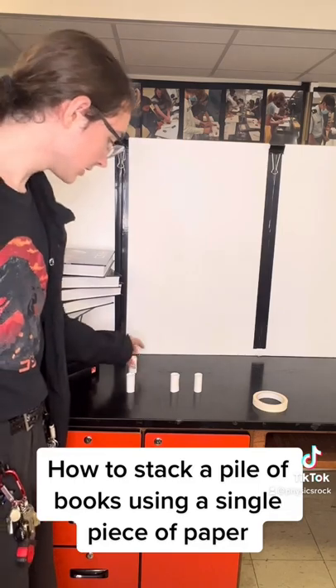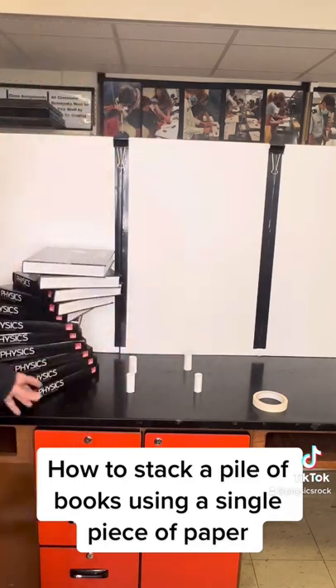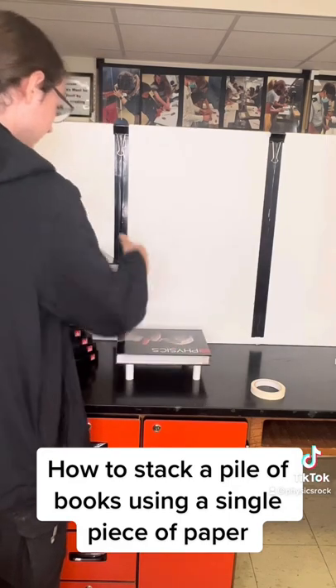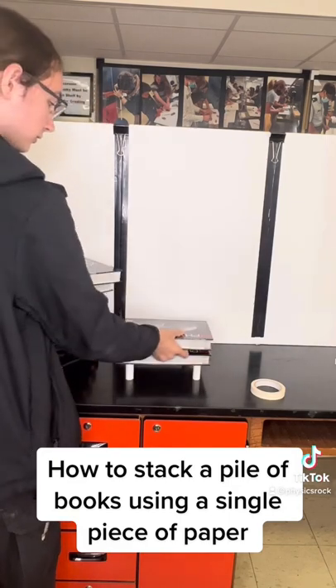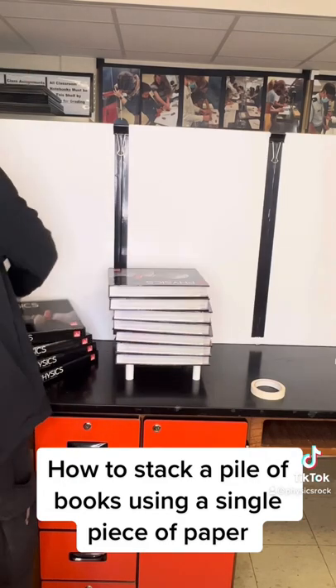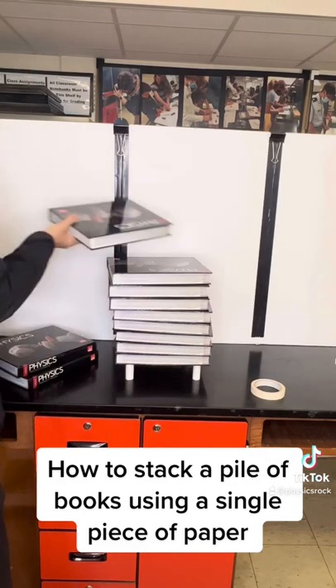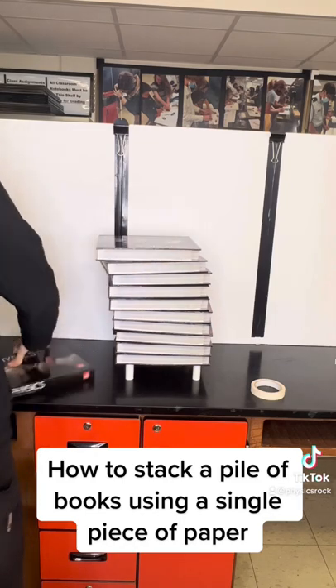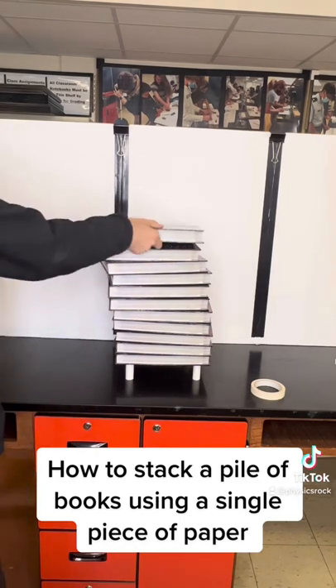Once you have your four rolls, position them like so and begin stacking. One, two, three... nine, ten, and eleven textbooks.